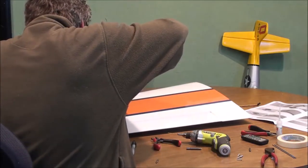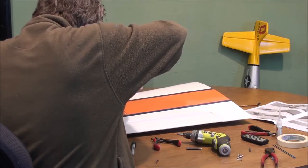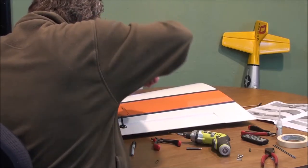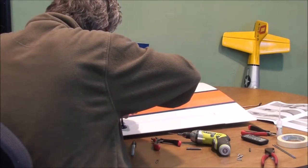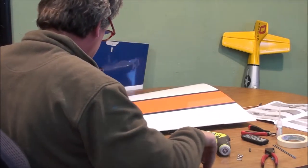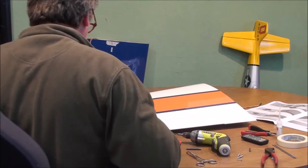I do it again — put it in there, turn it, it pops that end loose. You've got to hold the other end and wiggle it. These can be very tight, and if you're trying to do it with your fingernails, you're going to be popping your fingernails left and right.